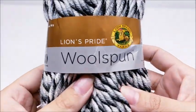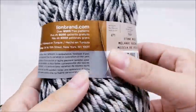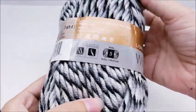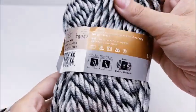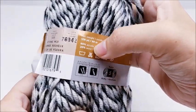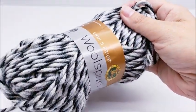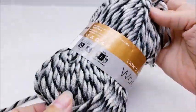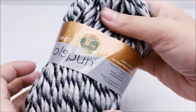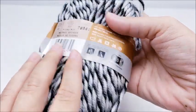For this project I'm using Lion Brand Lion's Pride Woolspun. It is a bulky five yarn. You don't have to use this brand, but any bulky five will work. It is 80% acrylic, 20% wool. There are 108 yards in this skein, and I used three and a half skeins, so you're going to need about 350 to 375 yards of yarn. The color is called Stone Mix.